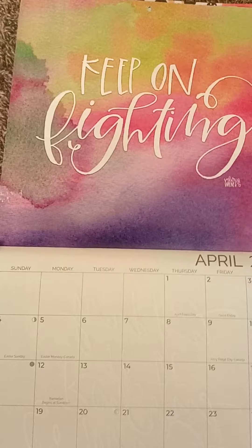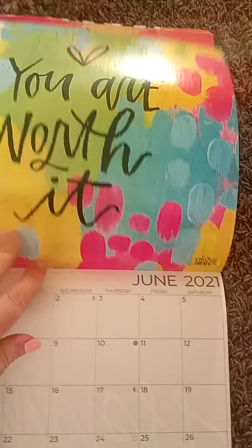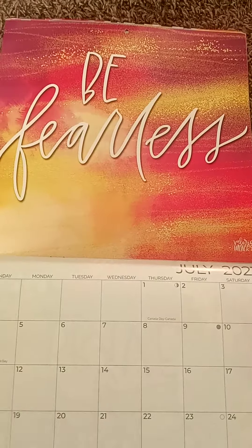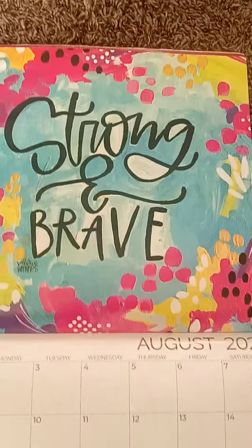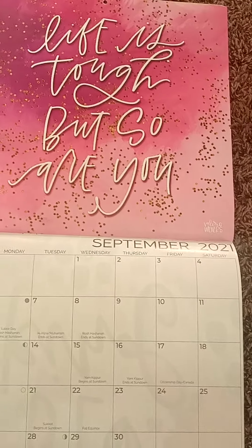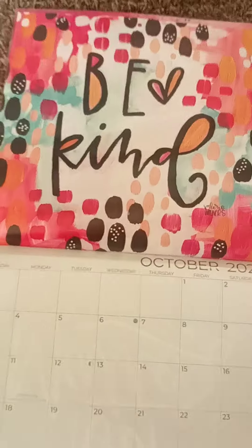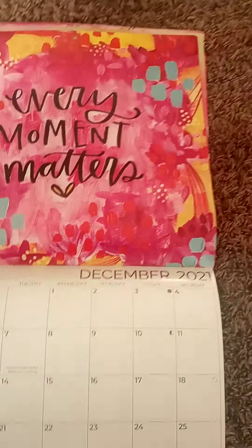Look how pretty some of these will be — really cute for a little girl's room or just anywhere. Some of the quotes say things like 'be fearless, strong and brave,' 'life is tough but so are you,' 'be kind,' 'you matter,' 'every moment matters.'